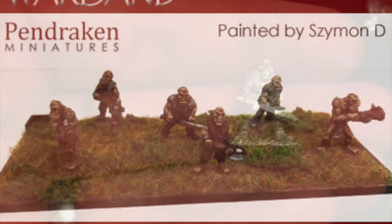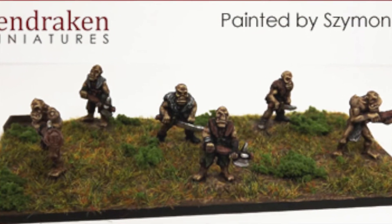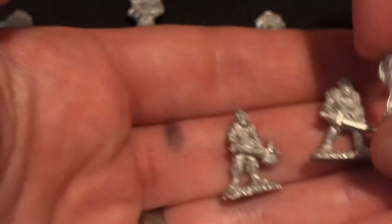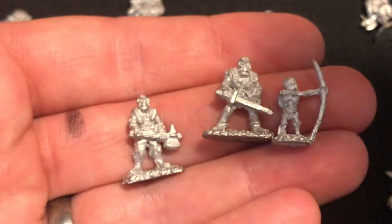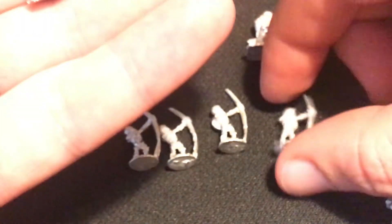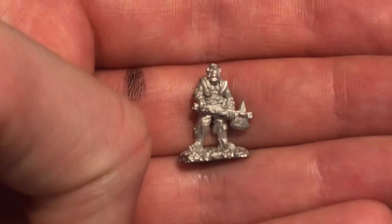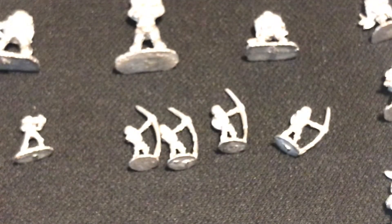These are sort of an intermediary — these are ogres, or trolls I suppose it could be. A few variations, and that's a dwarf for scale, so they're a little bit bigger than a human-sized character. There's loads of variation. Six millimetre is a popular scale too, but the miniatures are absolutely tiny and I've sort of ruled that out for the purposes of the game that I'm designing.